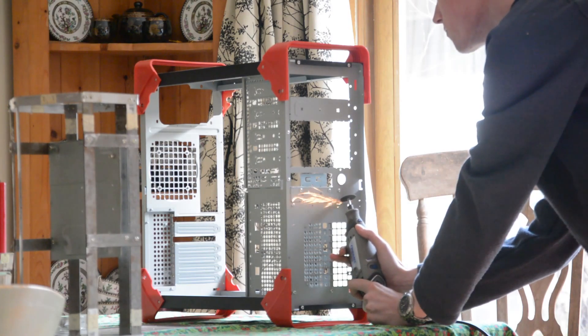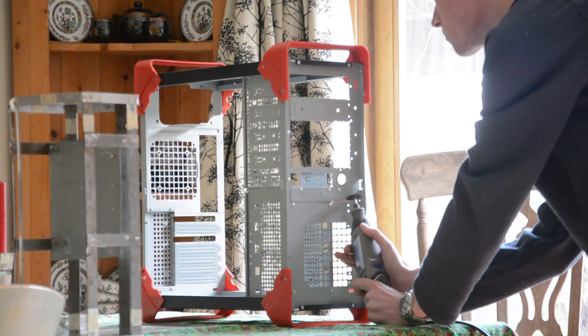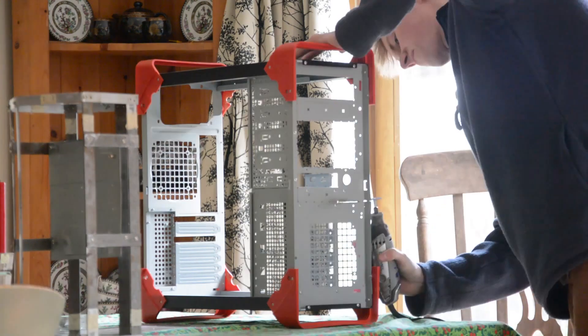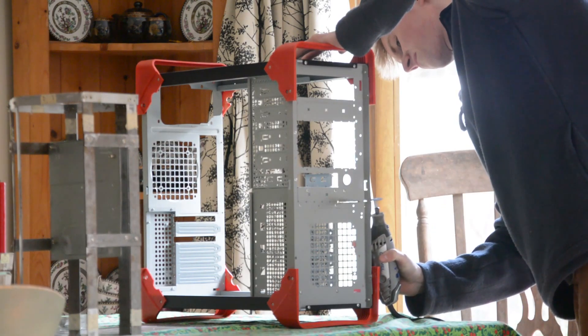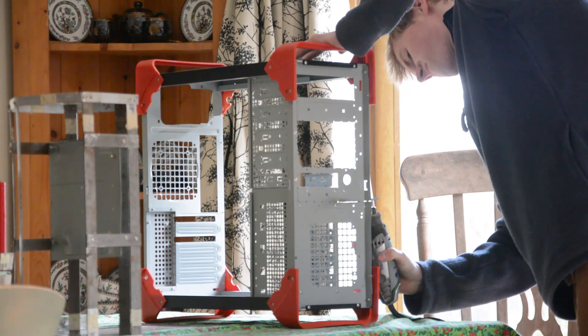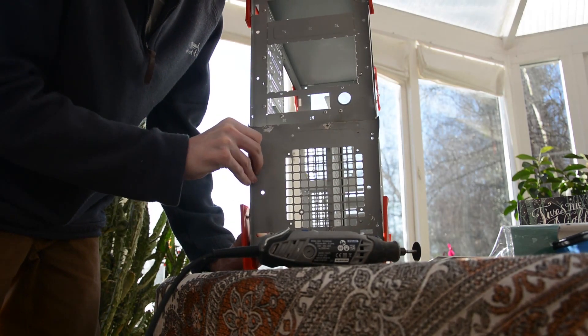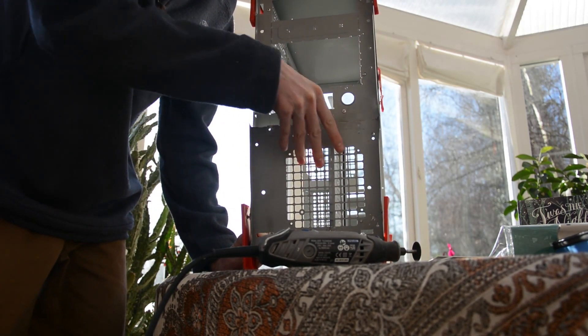The next part of building my case is the fan mount. The fan mount, on top of being useful for airflow in the case, is also going to add a bit of structural strength to the end pieces — or at least one of them — as where I've actually glued the end pieces together, they are very very weak.